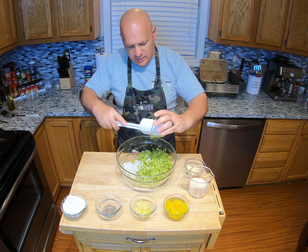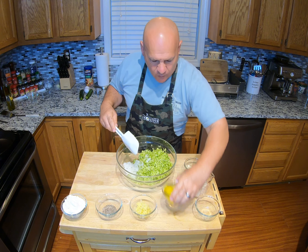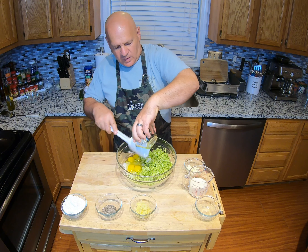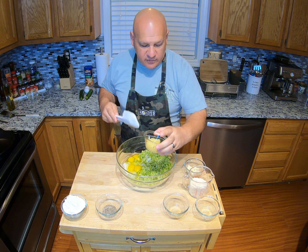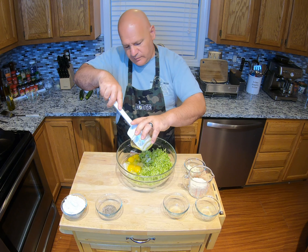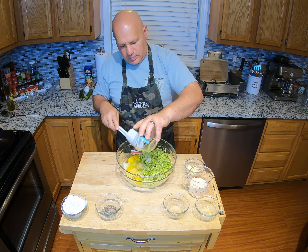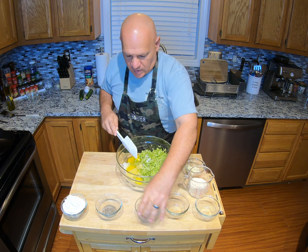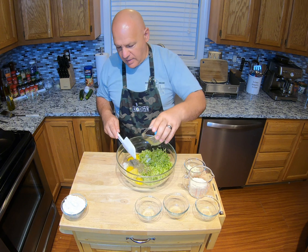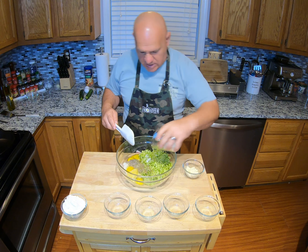We have some very finely chopped onion. We're gonna dump in four whole eggs. We love garlic — I highly suggest you try it this way too. We have some crushed garlic here, probably about 10 cloves. Salt, pepper, oregano — throw that all in. And we're gonna throw in our grated cheese.